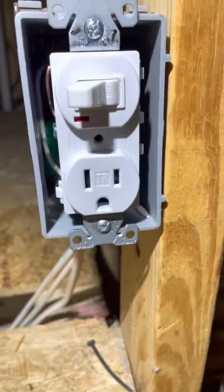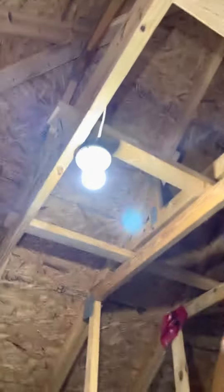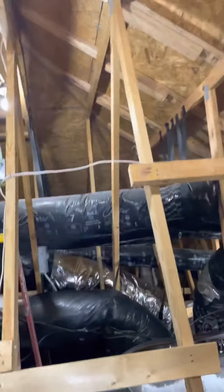Alright, here we go, turning on the new lights. This one here was existing — I put this one in a few months ago. There's an outlet here and that metal 1900 box was this.